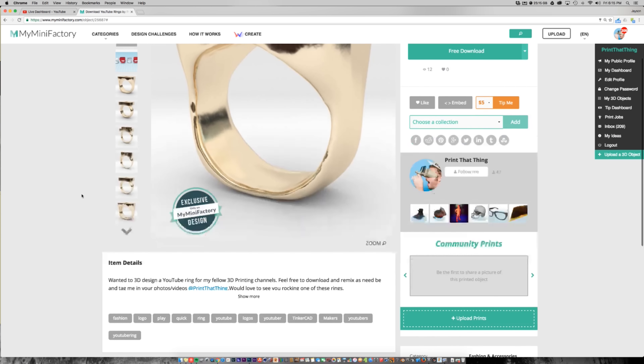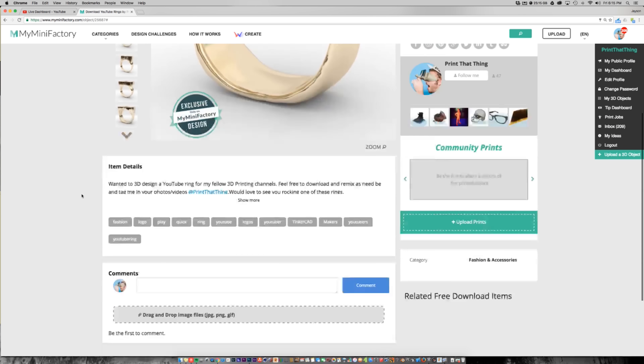Hey, what's up? Alright, I'm live! Hey everybody! I was trying to do 360 but my Theta is messing up so we'll just switch it on back. How y'all doing?